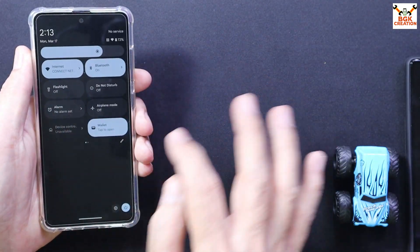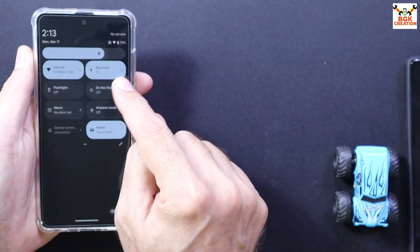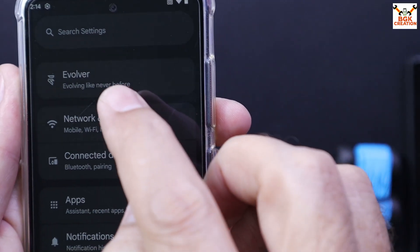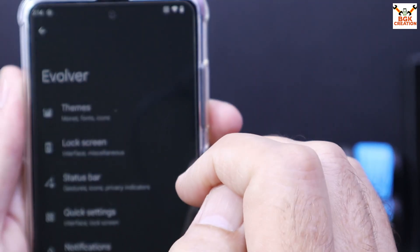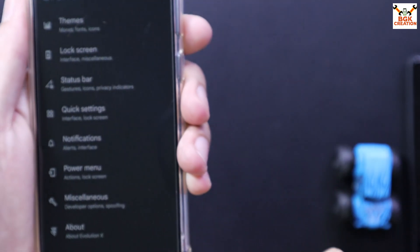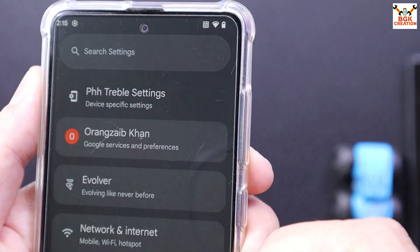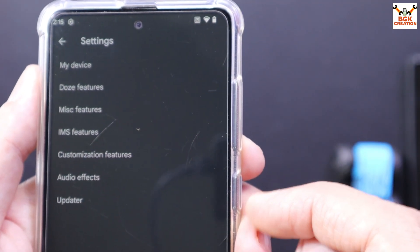The control center and notification center are both on the same side and we can edit the control center widgets — we can remove or add them. Flashlight is working. Evolution X always comes with modifications like 'Evolving Like Never Before.' If you tap here you can modify the ROM the way you like. There is also PHH Treble Settings where you can see many options.